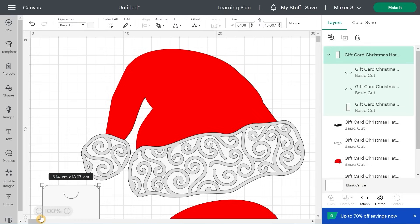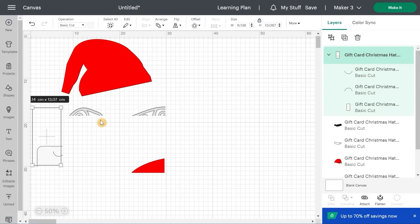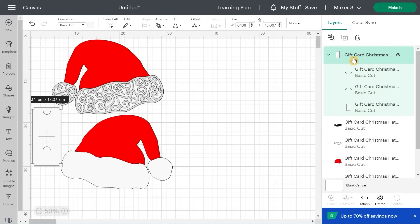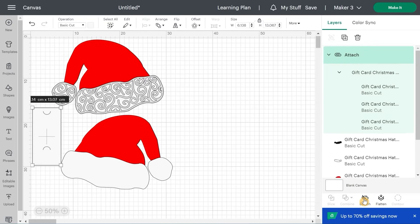Let me explain what's inside the SVG. You'll have the Christmas hat on one side, and you'll see two of them because we want to make both sides to glue them together and be able to insert the gift card inside — that's why they are kind of mirrored. The piece you'll need to attach is the gift card holder: a little rectangle with marks that enable you to put the gift card inside. Select it and click Attach right away.